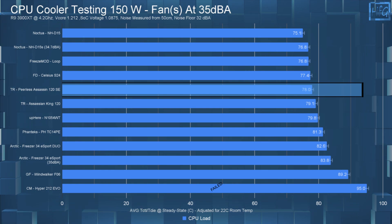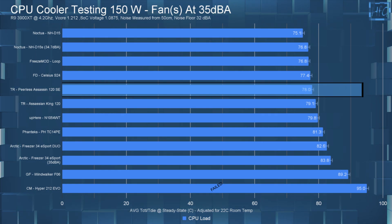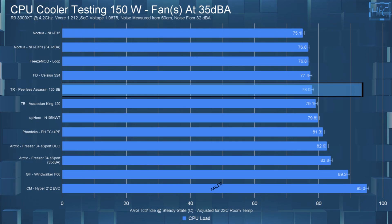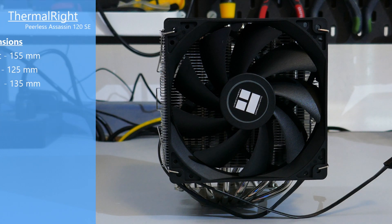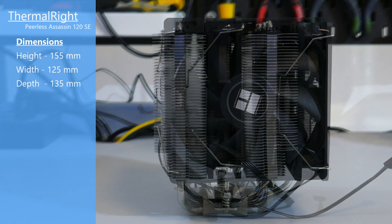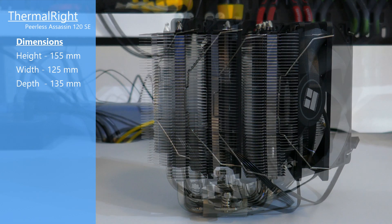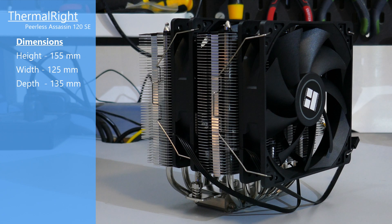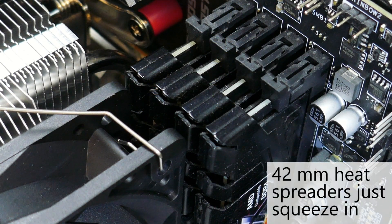The Peerless Assassin 120 SE also has an ARGB version and an ARGB white version, ranging between $50 and $60 USD. All versions of the Peerless Assassin have the same dimensions: 155mm high by 125mm wide by 135mm deep, with fans attached. Based on these dimensions, there will be RAM clearance issues if you have tall or ARGB heat spreaders, so that's something to keep in mind.